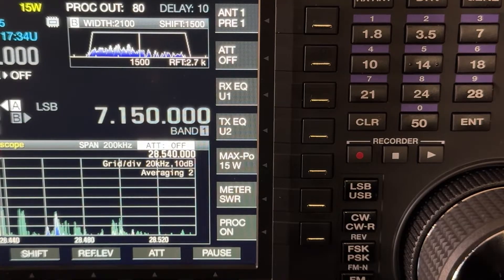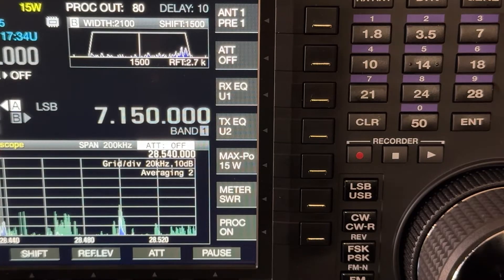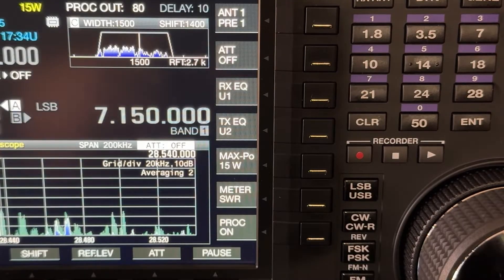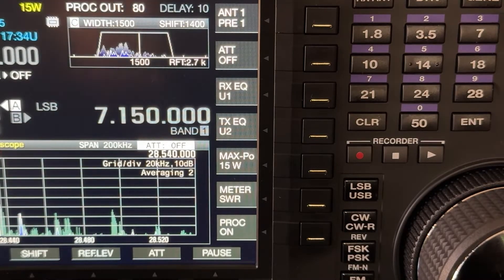Now listen to the audio — it's going to thin out a little bit, but the idea here is to deal with interference from up or down the band and narrow down. That's not bad. But now let's say it's extreme interference and they're only two kilohertz away — I press it again, and now I'm digitally going down to 1500, even though the roofing filter is allowing 2.7K through.